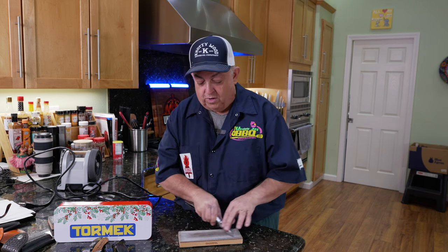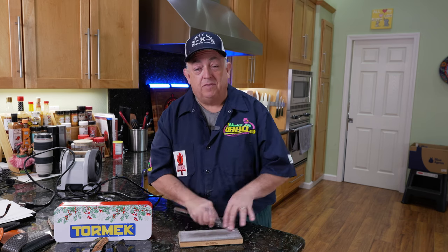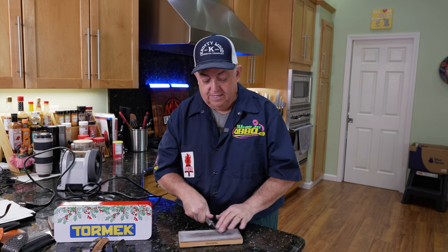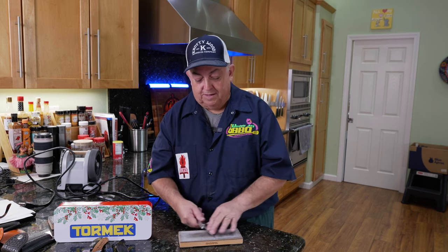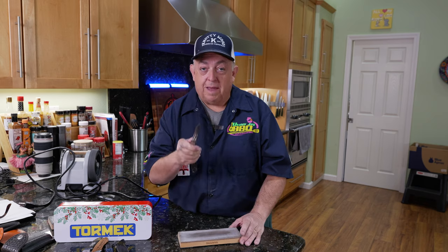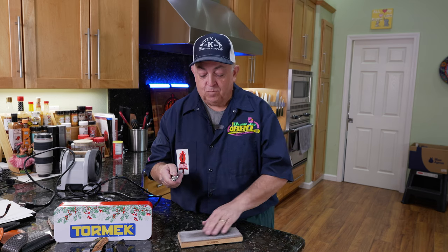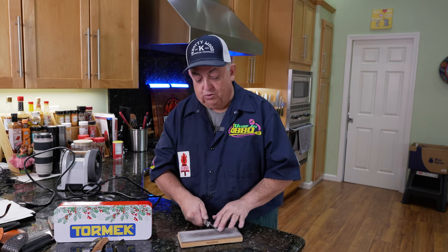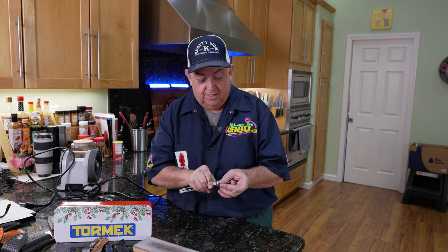Get yourself a strop and look for the Tormek T1 in my Amazon store. Check out all my other knife sharpening videos as well. One warning: never put the knife down edge-first into the leather because you'll cut it. If you cut the leather, you've ruined that section — I've ruined a couple of strops this way. Don't throw it away though; you just have less working length. Make sure it's really smooth.